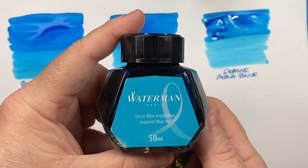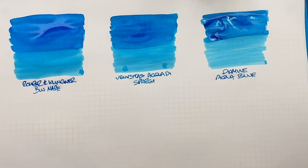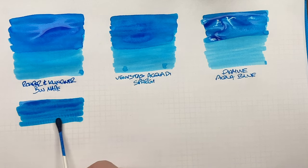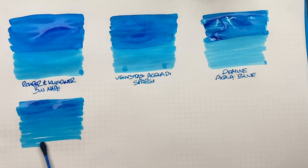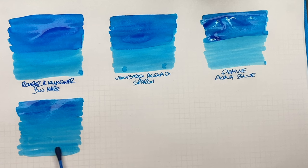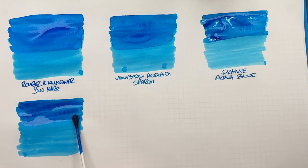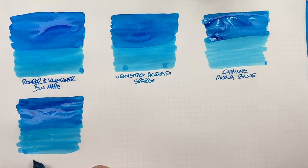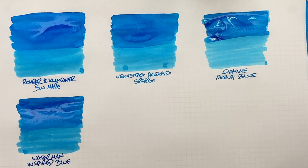The next ink is a Waterman ink — Inspired Blue. We'll do an ink swatch, and this is probably where it starts to get a little bit darker in the turquoise range. It's getting quite dry towards the bottom. A second pass over the top half shows the difference between a wet or broad versus a dry or narrow writing nib. It's actually quite a nice blue, maybe a little bit darker than the previous ones.